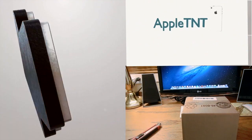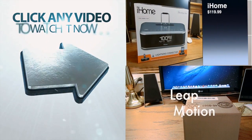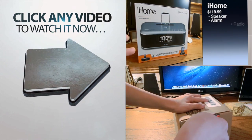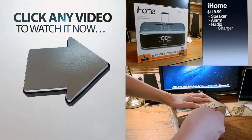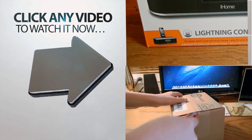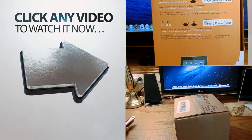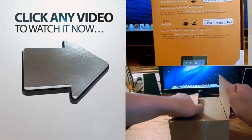Hey guys, AppleTNT here, and today it finally came — the Leap Motion. This product was announced quite a while ago, almost one year ago, and it finally was available to the public on July 22nd, I believe.